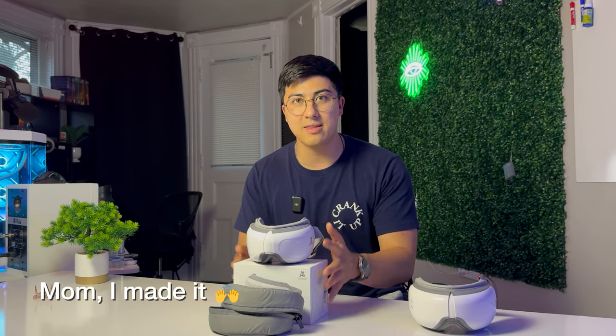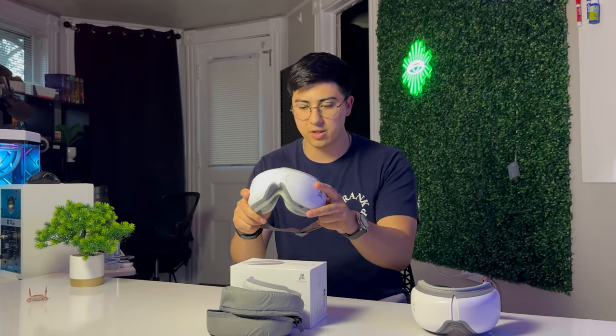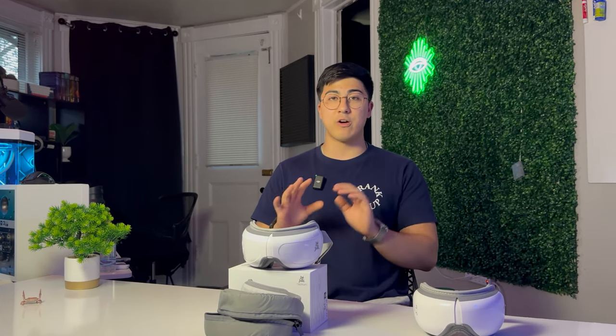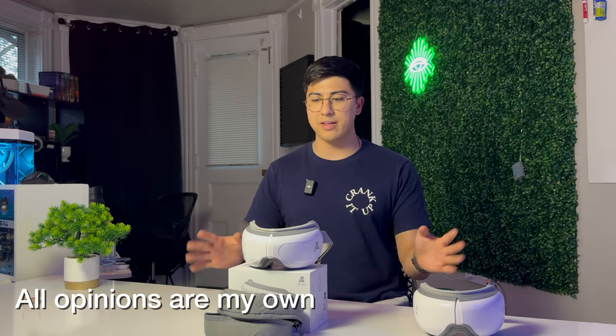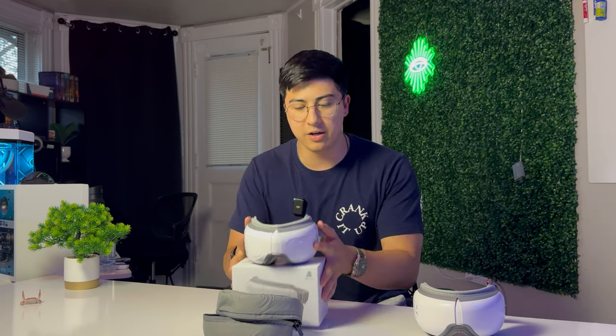The Bob and Brad team sent me the iOasis 2 eye massager — this is actually my first ever sponsored product. All opinions in this review are my own. They did not require me to say anything good about this eye massager; they just asked if I wanted to test it, I said yes, and they sent it. It's perfect because I did not want to buy two eye massagers — these are pretty expensive.